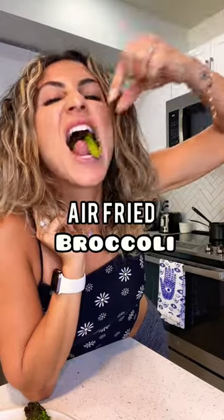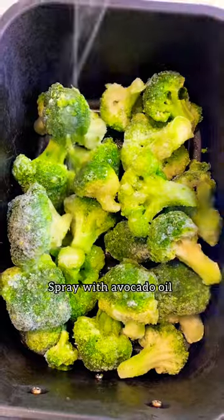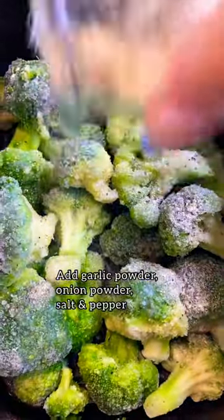Here's how to make air fried broccoli. I always keep frozen broccoli on hand. Throw it in an air fryer, spray it with avocado oil, add garlic powder, onion powder, salt, and pepper.